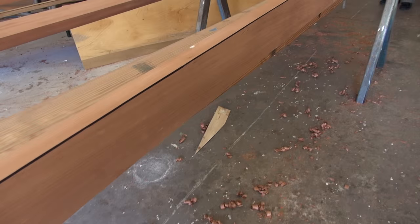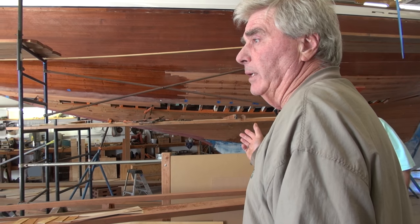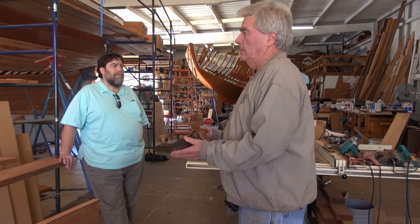We're now doing the caulking bevel. What's the whole point? To keep the ocean out. When you're fitting bottom planks, you want them to fit nice, but not bam, bam. You see guys doing that — oh no.